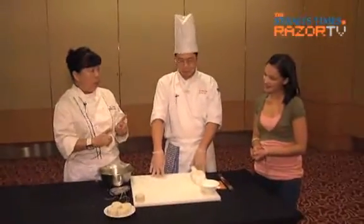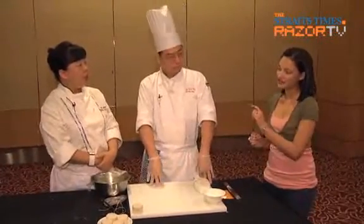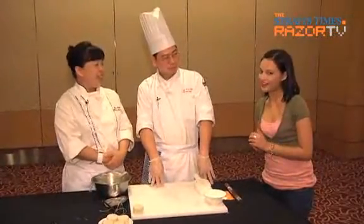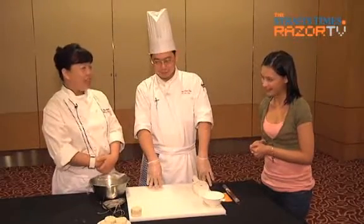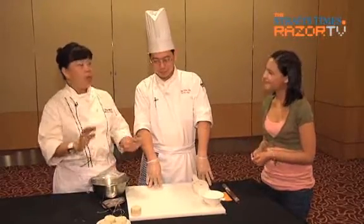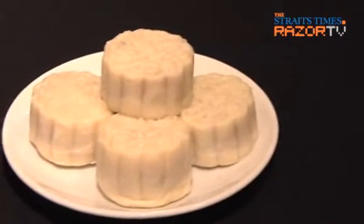So it's all about the dough itself — the dough is very important. The filling and then the dough; ultimately the dough is the final key. You gave us a tip there: less flour than what is normally expected in a mooncake recipe. Yes, and everything has to be proportioned correctly. It must be done right. The dough.